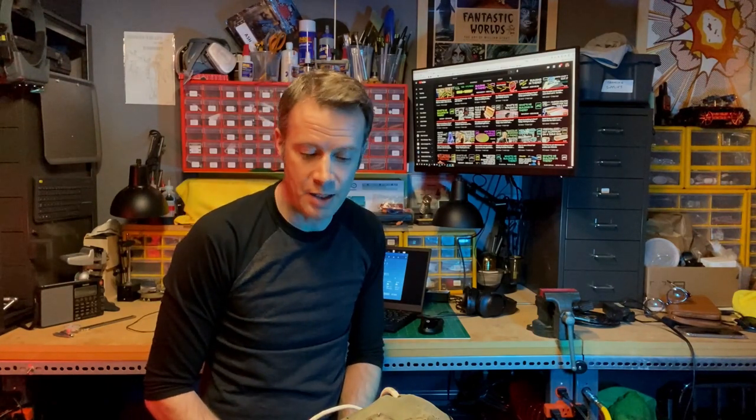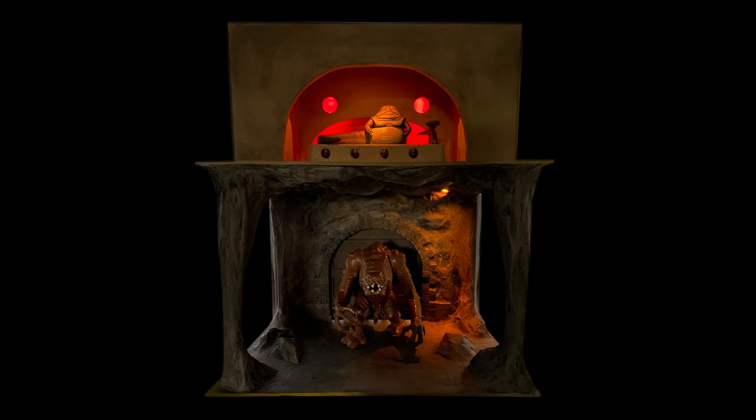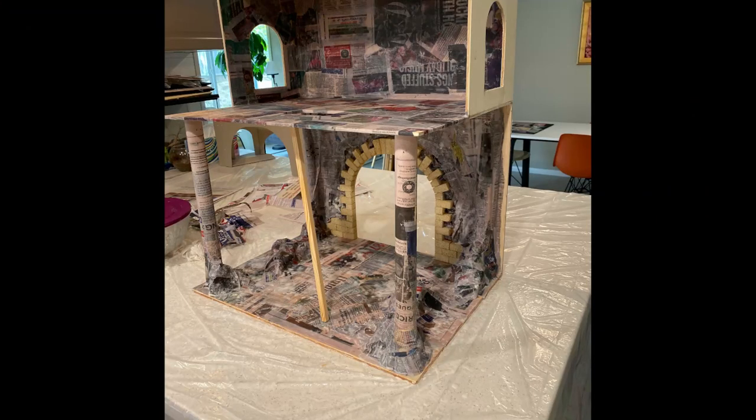It's just paper mache — ripped up newspaper, water and flour, and some time. A lot of people think of it as just a kid's craft material, not something serious that makers or artists would use. But I've done some fun stuff with it. I created Jabba's Palace, a diorama playset. I did the dungeon part of that, the Rancor part, with paper mache over top of a wood frame.